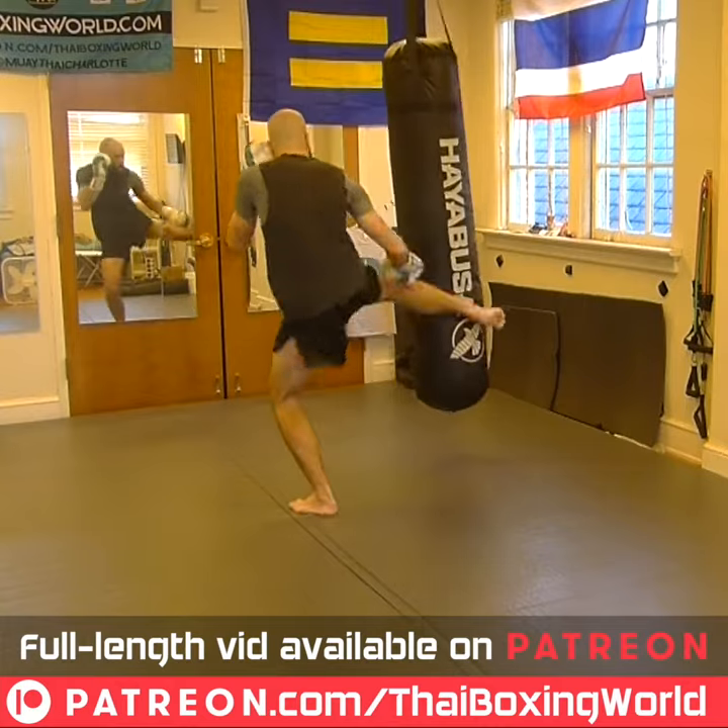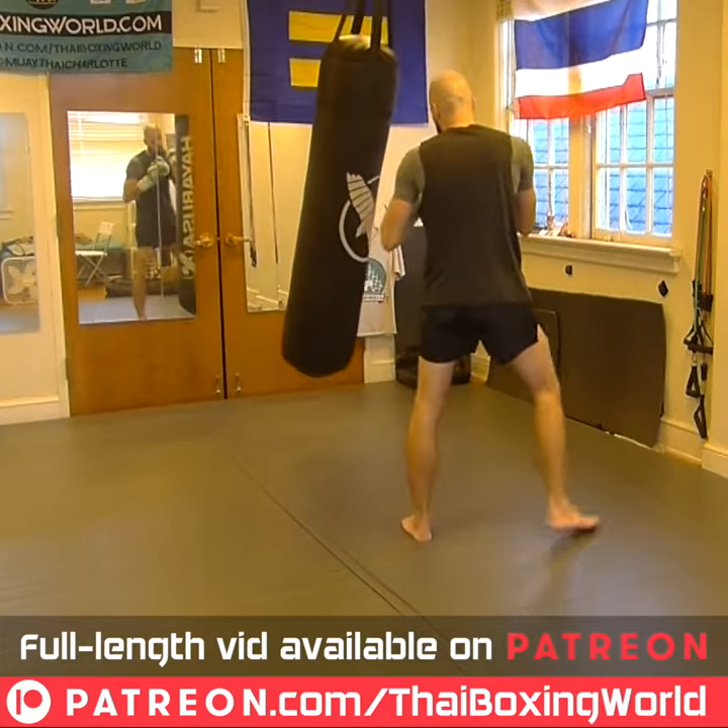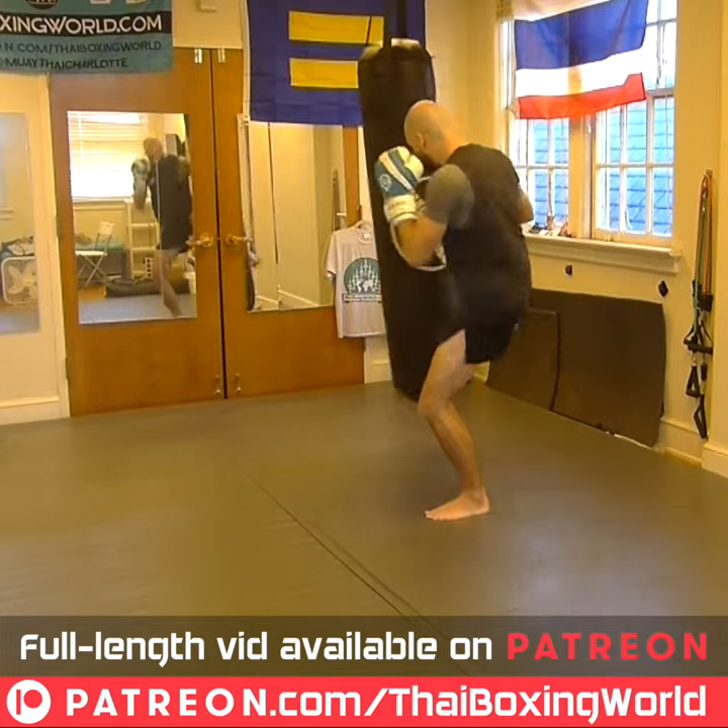One, two, three, down, and five. And I reset myself. One, two, three, low, and five.